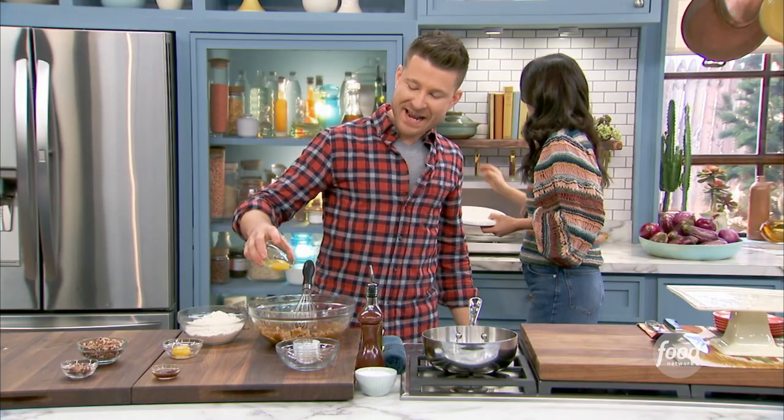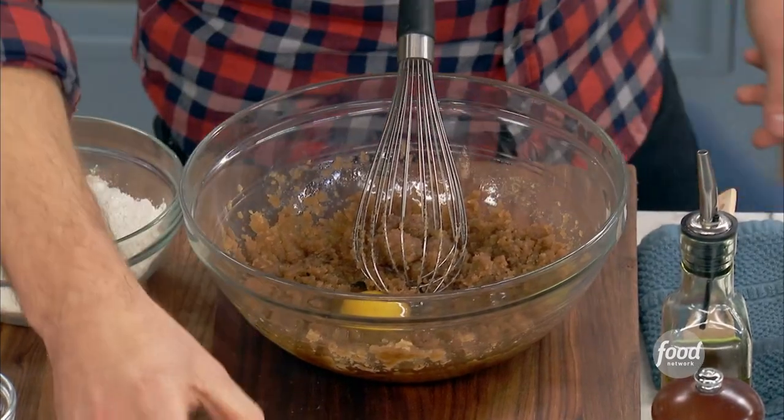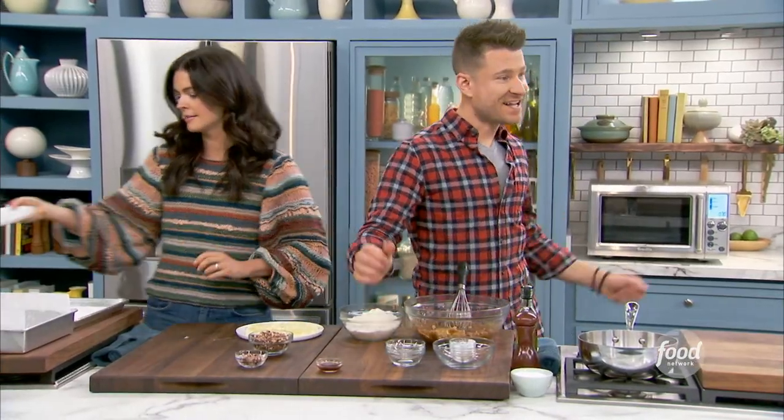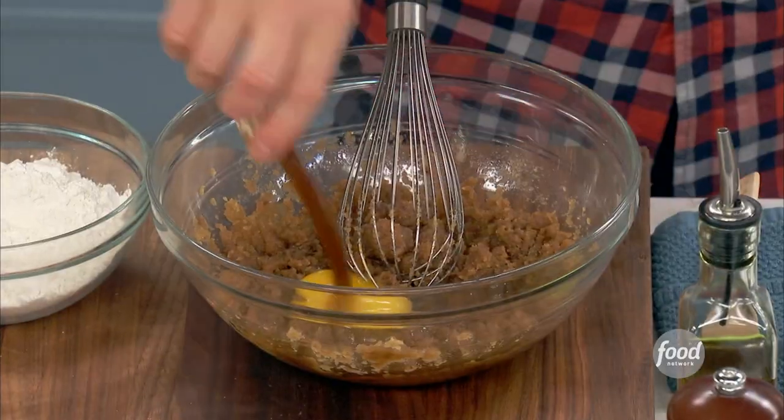Microwave is our friend in the kitchen. I'm going to add a whole egg, room temp, of course, and then an egg yolk. That'll keep these nice and dense and fudgy. And some vanilla extract.